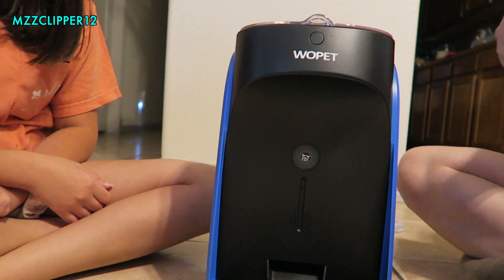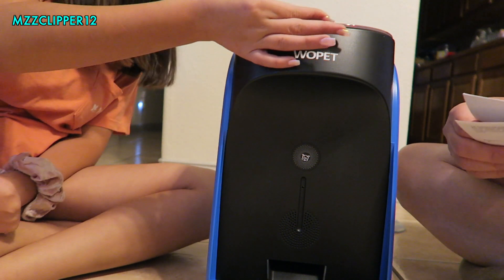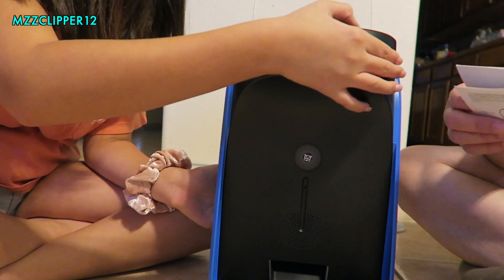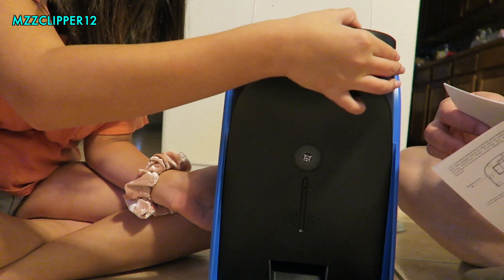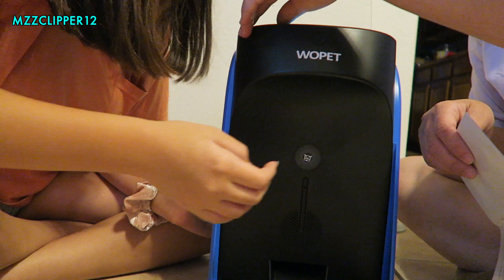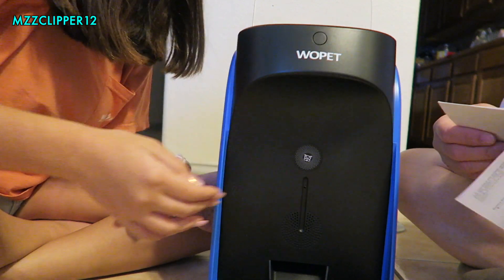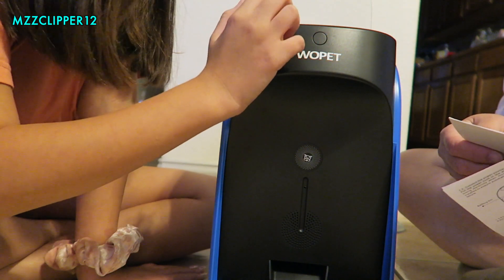Next, they want you to do the product setting — time setting. Press the set button for three seconds and release it when the backlight comes on. One, two, three. You've got to turn it on first. One, two, three. And then release it — the feeder enters the time setting mode and the first number blinks. Press up or down to select the desired time.